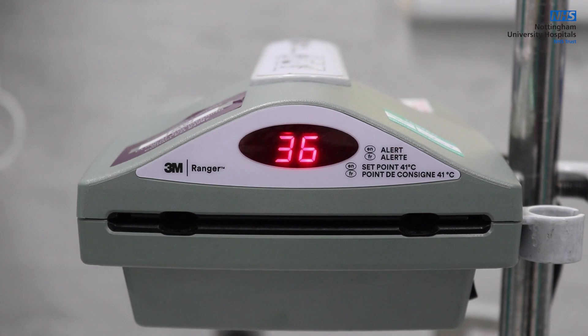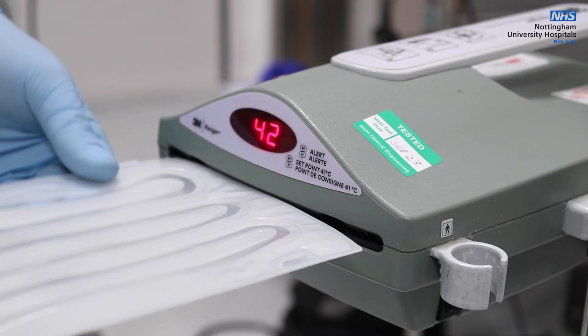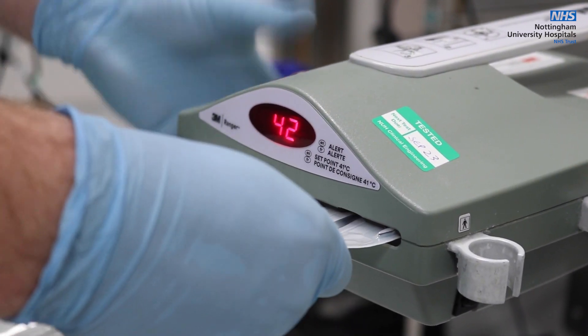The device is designed to heat IV fluids and blood to a fixed temperature. The set point for the device is not adjustable by the user. The appropriate set is inserted to the front of the device before fluid is primed through it.